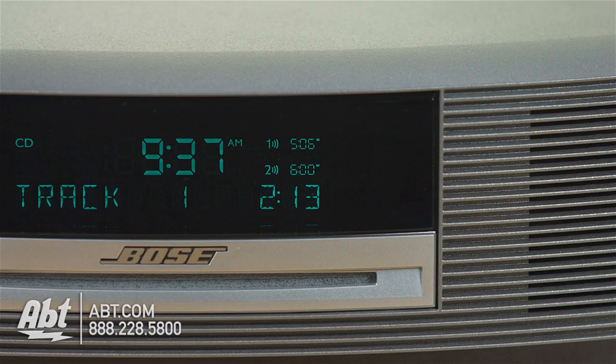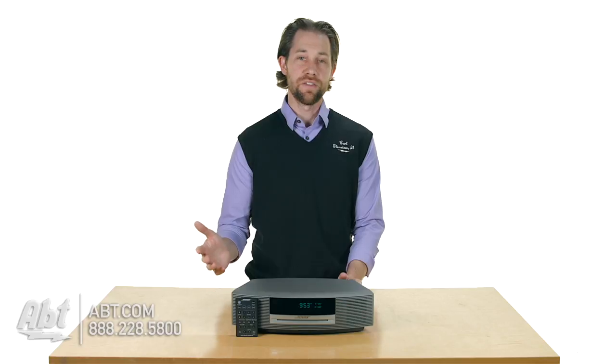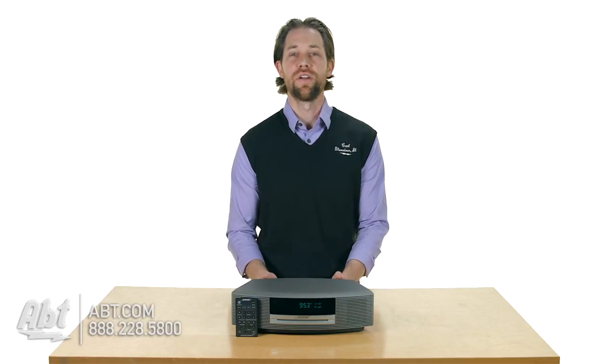You have two different alarms built in, you can get both FM and AM radio stations on this one, and you have a clock here on the front as well.